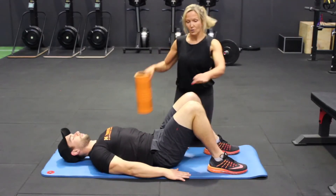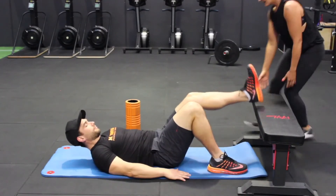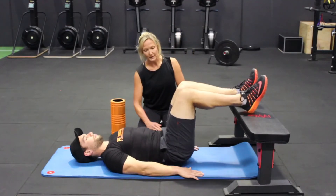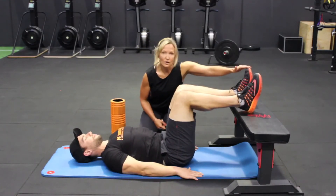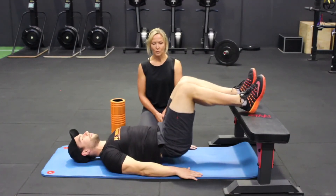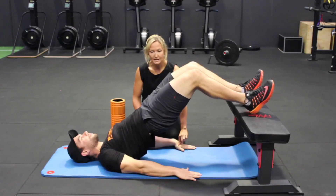If you find that your glute bridges are all in the quads, in the front of the legs, what I would suggest you then do is pull a bench in and raise your heels. When you bring your heels up here, it takes the weight out of the quads, it takes the quads out of the equation, and comes straight into the hamstrings and the glutes. Then you bring the hips all the way up, straight up, straight back down. Heels on the bench — the hamstrings and the glutes have to work to get you up. Do twelve to fifteen of these in your warm up.